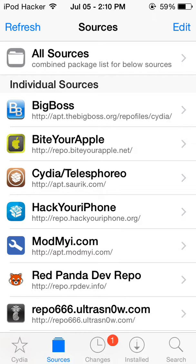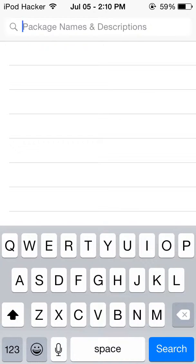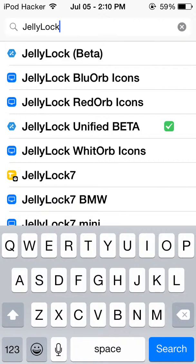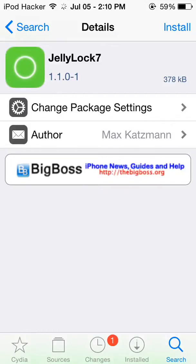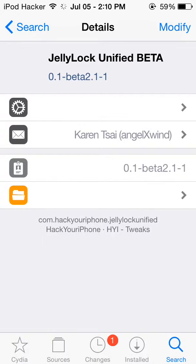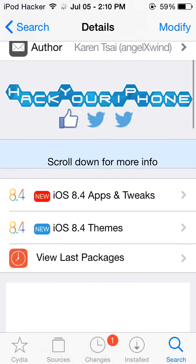When you're in there, you're gonna search for Jelly Lock. The one that most people downloaded is Jelly Lock 7, but that is not the one you want to download — Jelly Lock 7 will crash your device and put it in safe mode and you'd have to uninstall it. The one you're gonna look for is this one right here. Go to Continue, Confirm, and install it. You can see it's iOS 8.4 compatible.